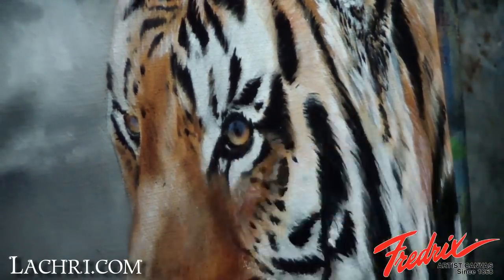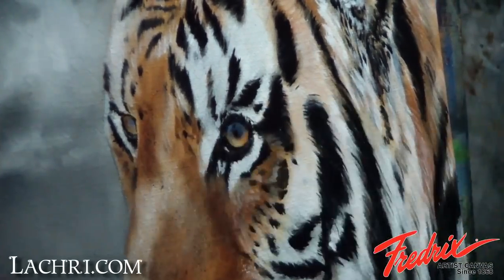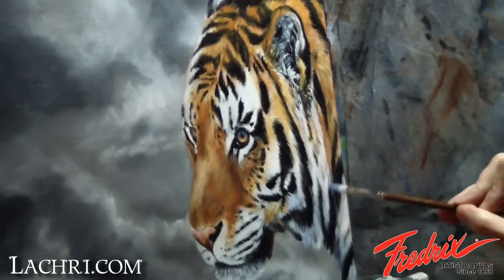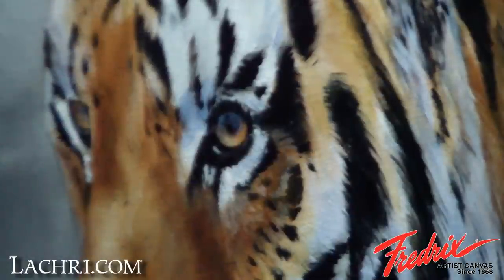I let those details dry. The next day, I start with the details in the eye. I use blue with a touch of white zinc for the base of the highlight on the eye. I add another glaze of raw sienna over my previous work. I also glaze a bit of blue over the shadowed areas of the white fur. I'm a huge believer in the more translucent layers, the better — they add so much depth to the finished painting.